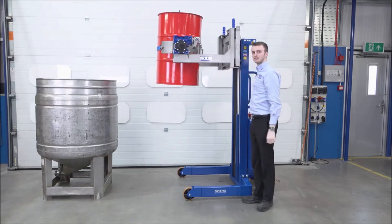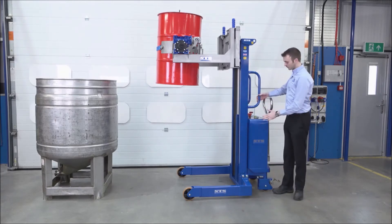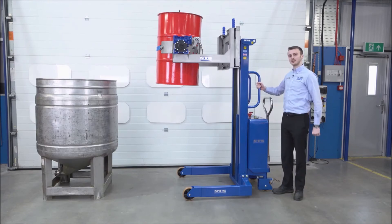The gearbox ratio here is 120 to 1. This means it's easy to turn, even with a drum which weighs 350 kilos when fully loaded. We'll now show you a close-up of the control panel and how that operates.